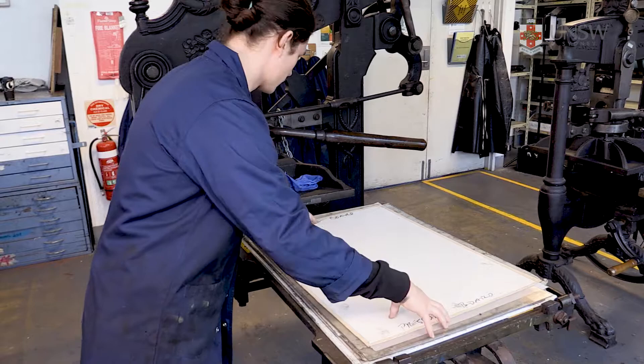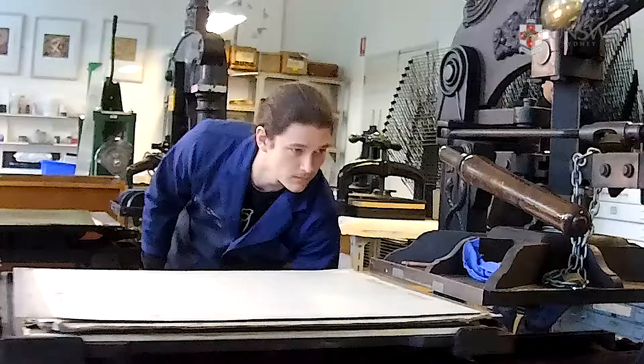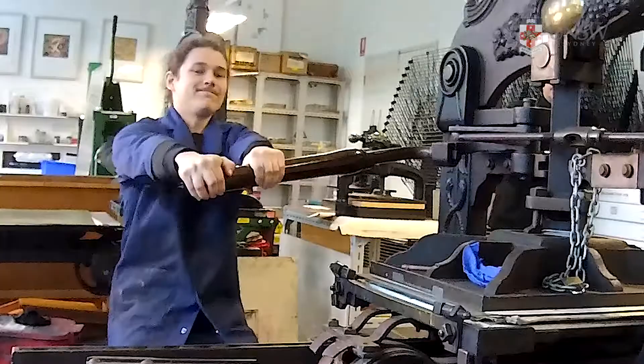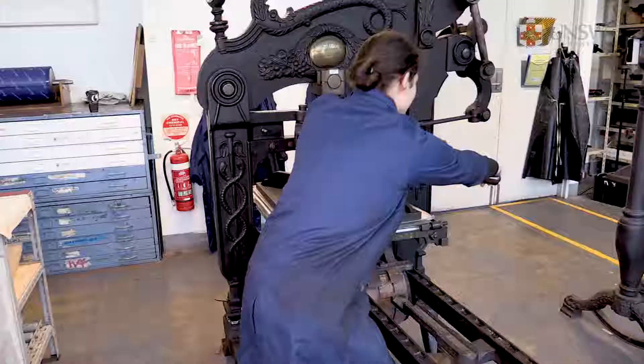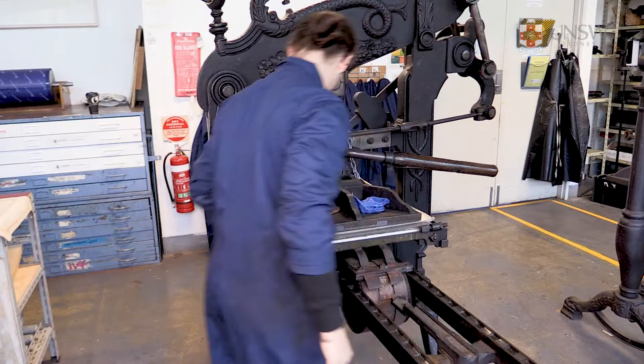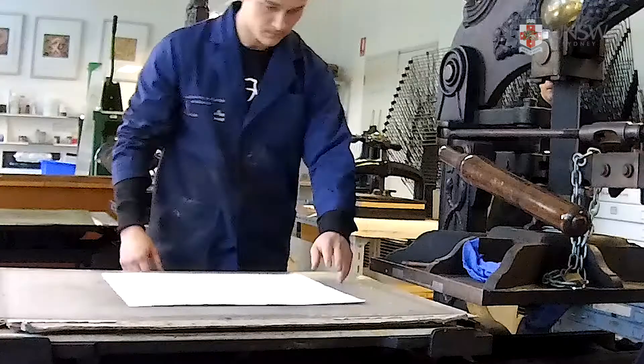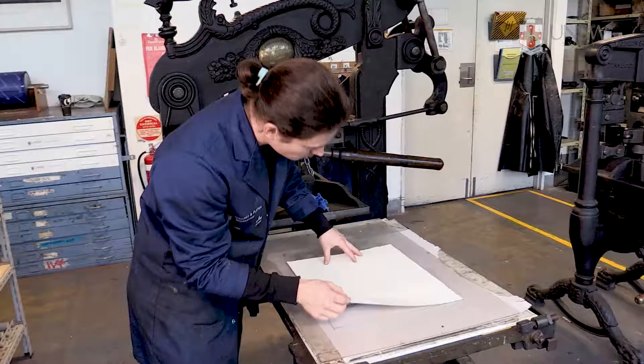Engage the bed by wheeling the drive handle counterclockwise until it's under the printing platen. Pull the lever to engage pressure, ensuring that your knees are bent and your back straight. Repeat at least two times. Return the bed back to its secure position, clear of the platen. Remove the cardboard sheet and check printing clarity.